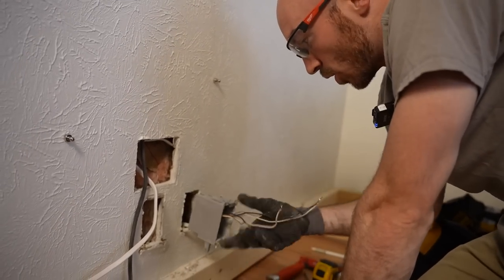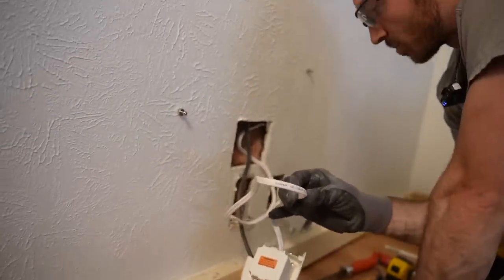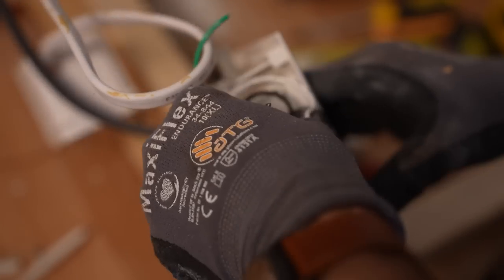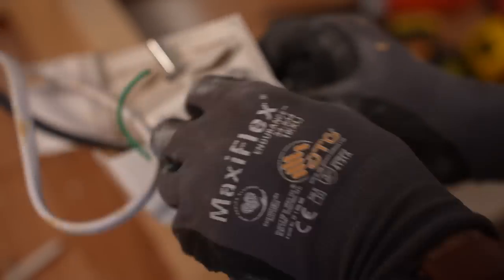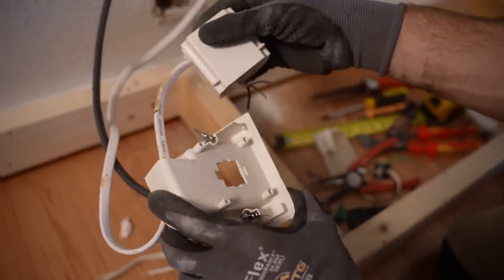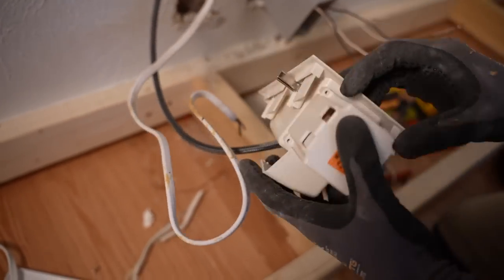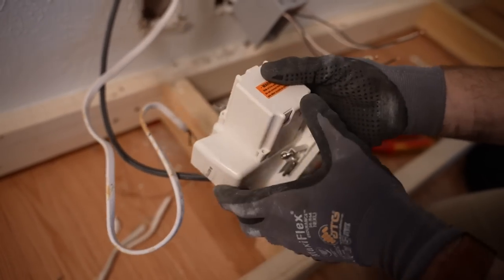We've got our wires in, we're ready for terminations. I nearly forgot about our hot pass-through up to the receptacle behind the TV above me, so I'm going to go ahead and dismantle this and run this into the box as well. A couple of push-in connectors — I can't get them off — so we're going to remove this plug entirely so we're not spooking anybody in the future who doesn't know it's not connected to anything. There we go — now I can just replace this box, and that will serve as an electrical enclosure.